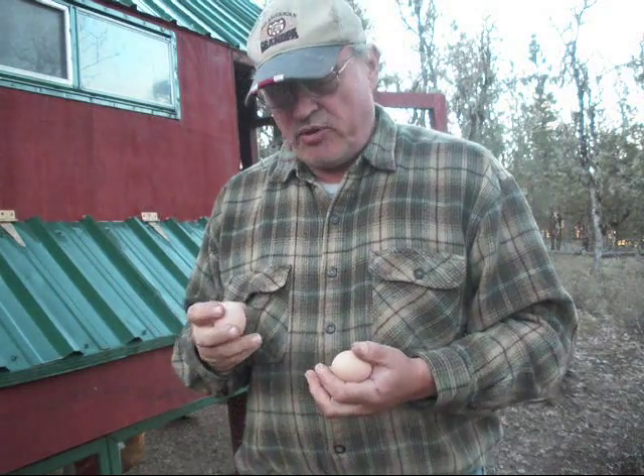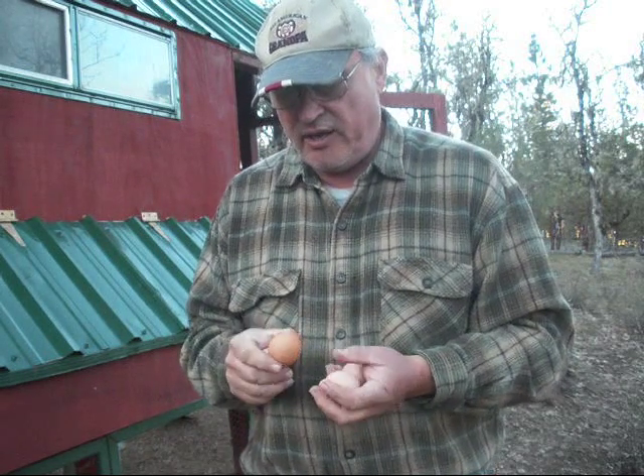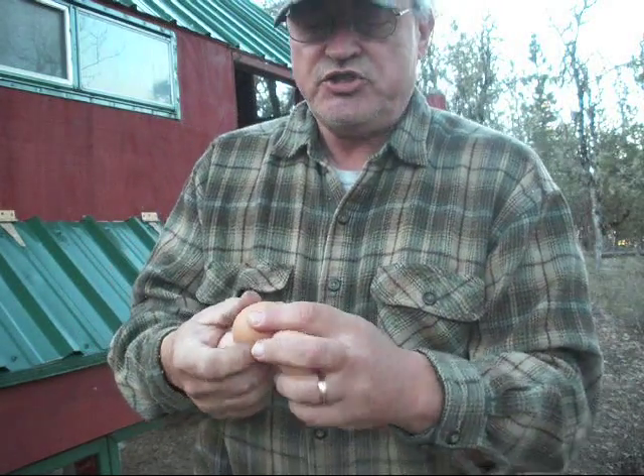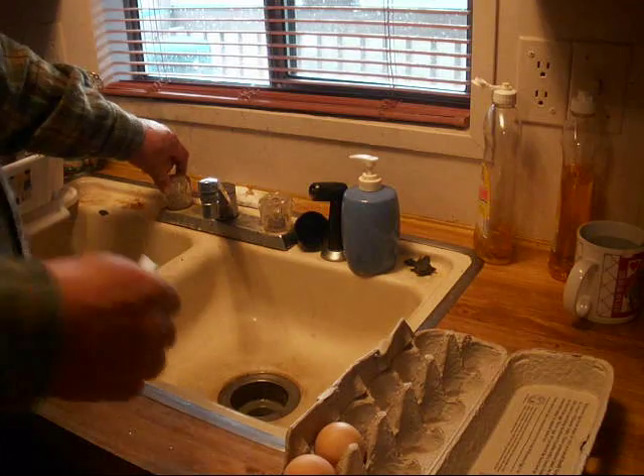Now when you're collecting eggs, you want to make sure that you inspect them and make sure there's not a lot of soil on them. These have a little bit of mud because they get mud on their feet. What you want to do is take them into the house, and you do not want to wash them off with water.